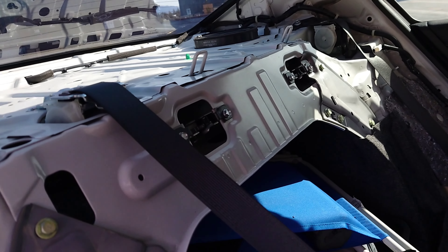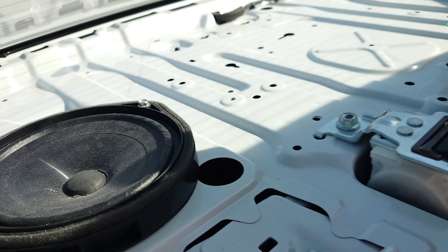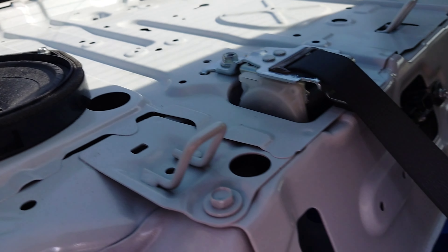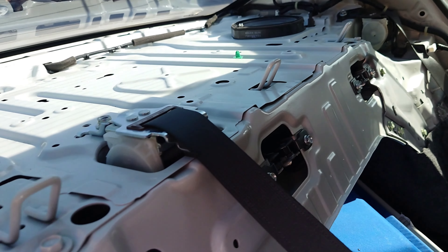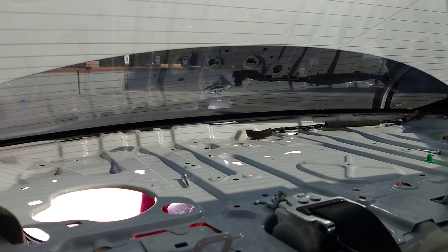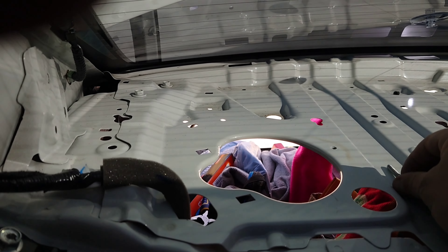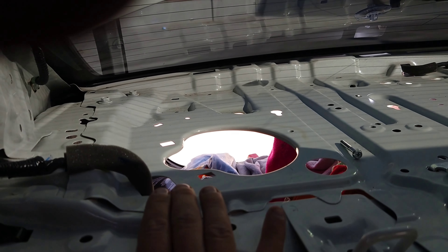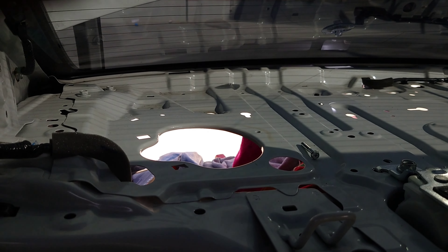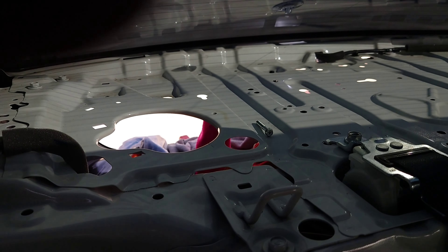To remove these, you unscrew it down there where I showed you, then just pull it up — but you have to push these down first, then pull up. The next thing you'll see is this pillar on the other side, so move it carefully so it doesn't break. It's mostly plastic. These things go on the side — this is what holds it here.